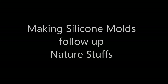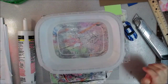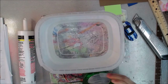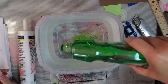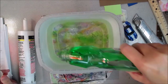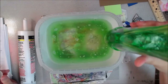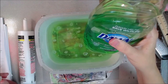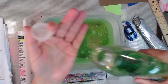Hey y'all, artist poet girl here, also known as APG Jamie. Today we're doing a follow-up video for silicone molding — making silicone molds. I'll link to the prior silicone mold-making videos for your reference, and in the description box below I'll put a link along with a list of the ingredients.